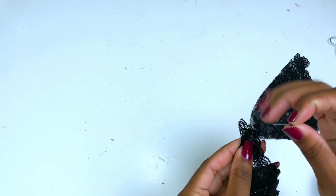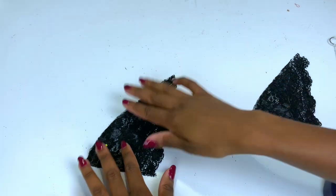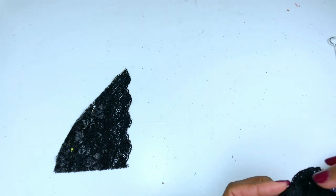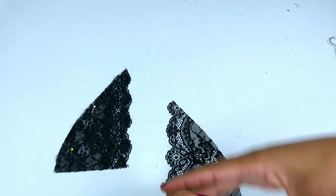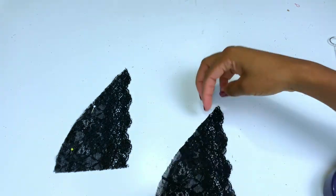Now place your bralette lace pieces right sides together, pin them, and we're going to stitch along the seam allowance.